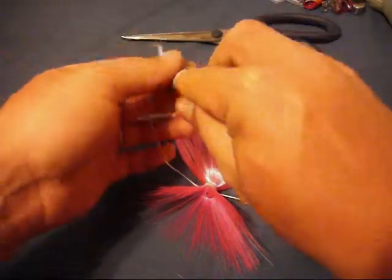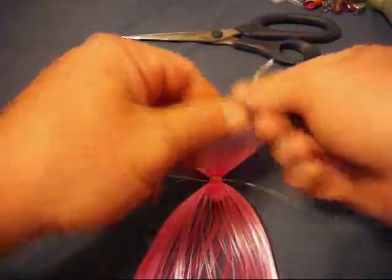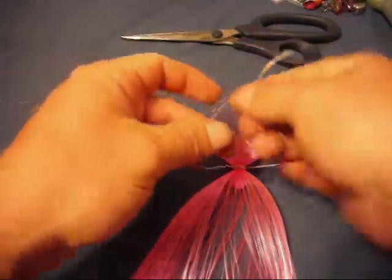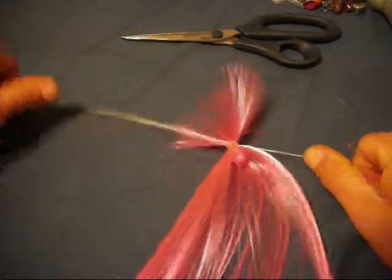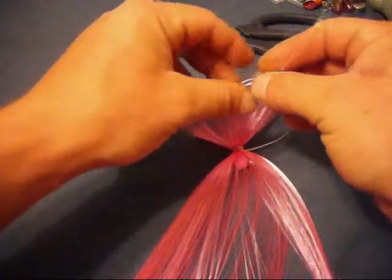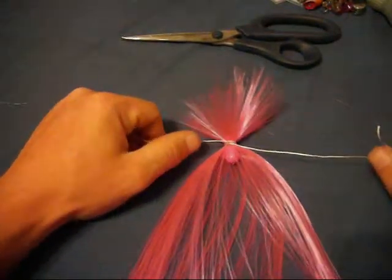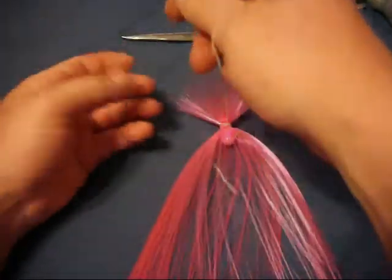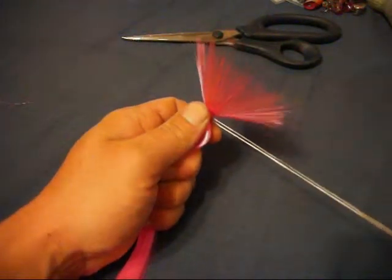A lot of guys will keep pulling a bait just as it is because they think it's lucky. I believe luck is when opportunity meets preparation — you prepare, you get out there, you have the opportunity, and you're ready and you catch the fish. To say one bait is a lucky bait — it's the fish that makes that decision to eat the bait and make everybody happy.